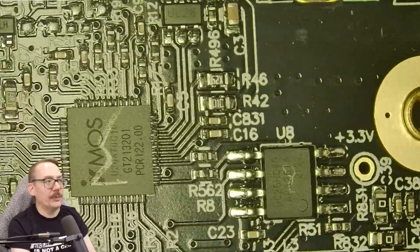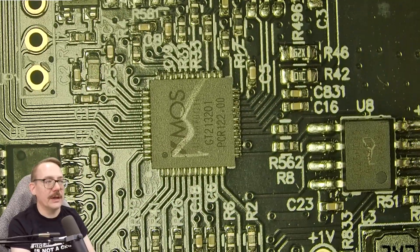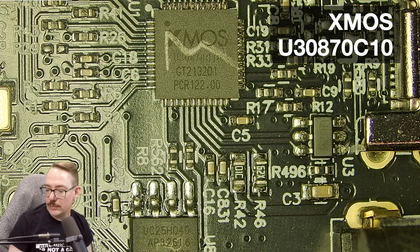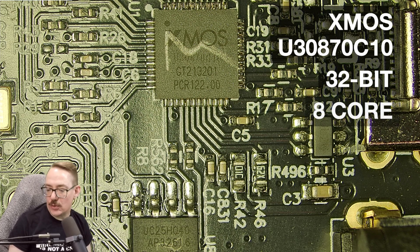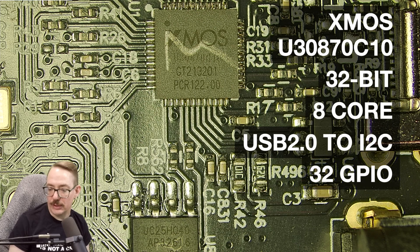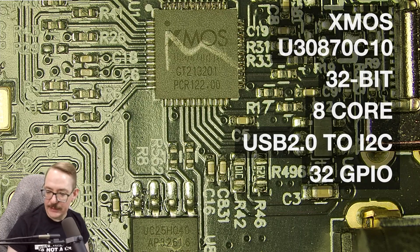The first chip we're going to deal with is this XMOS chip, the U30870C10. This is a 32-bit 8-core microcontroller with a built-in USB 2.0 interface. That's a lot of what XMOS chips are known for — being USB interfaces. This one has extra features including 33 GPIOs. The datasheet and information are linked in the description.